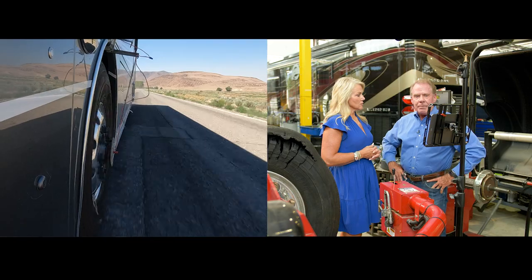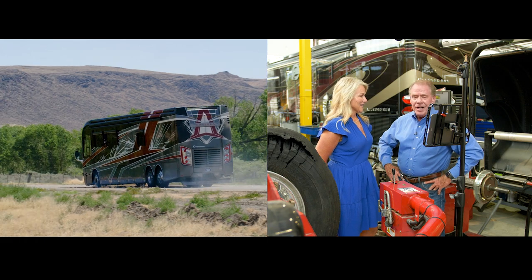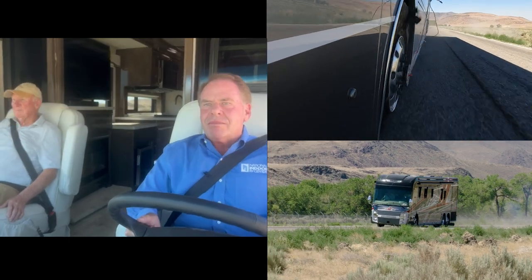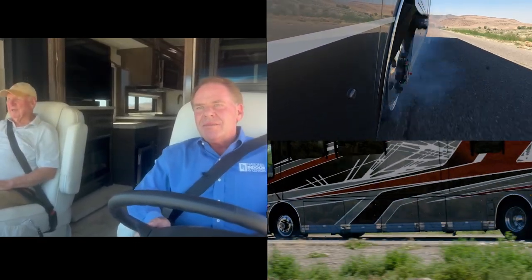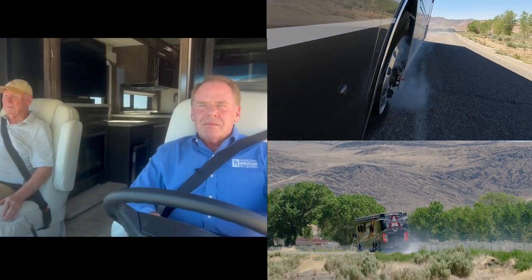After something like this happens and you reflect on it, the four things that ran through my mind — really in this order — was how dang loud the explosion was. Between the charge and the tire blowing, it left my ears ringing. The second thing I felt was a slight drop of the coach — it felt like I'd hit a small chuck hole, just kind of dropped a little, a non-event. Third, I felt nothing in the steering wheel. And the fourth sense I remember is the cockpit immediately smelling like burnt rubber.